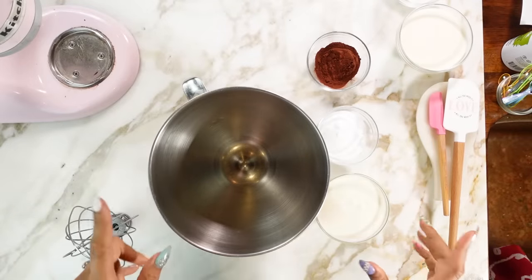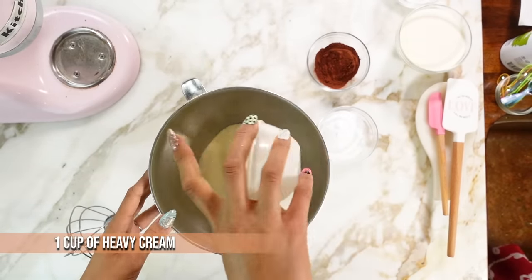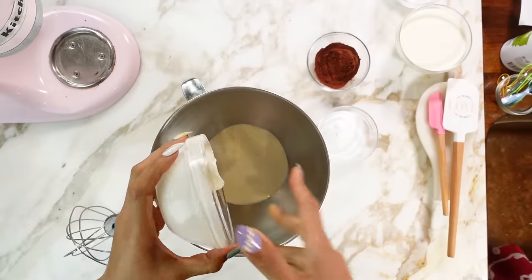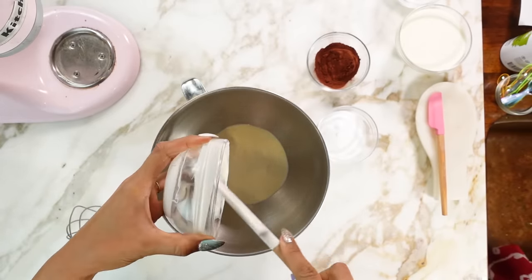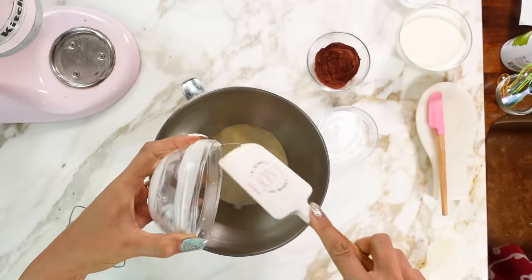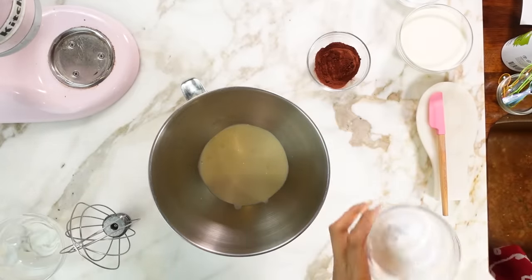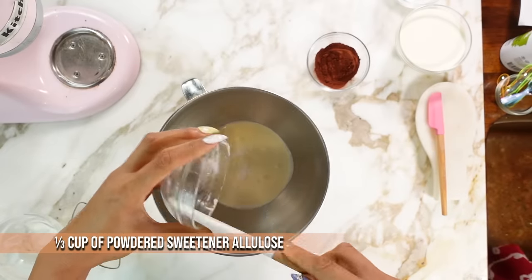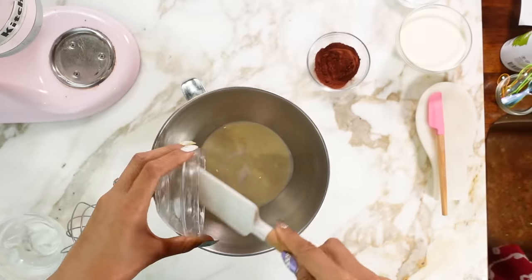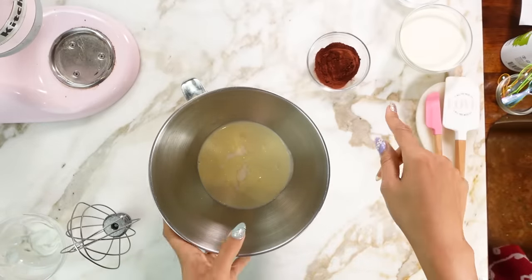Okay, so while our vanilla is in the freezer, we're going to get started on our chocolate. Here's our heavy cream. We're actually going to whip the heavy cream and the sweetener first. So we have that and then our sweetener. We're going to give that a mix, and I will show you the consistency it should be at before we start adding our chocolate.